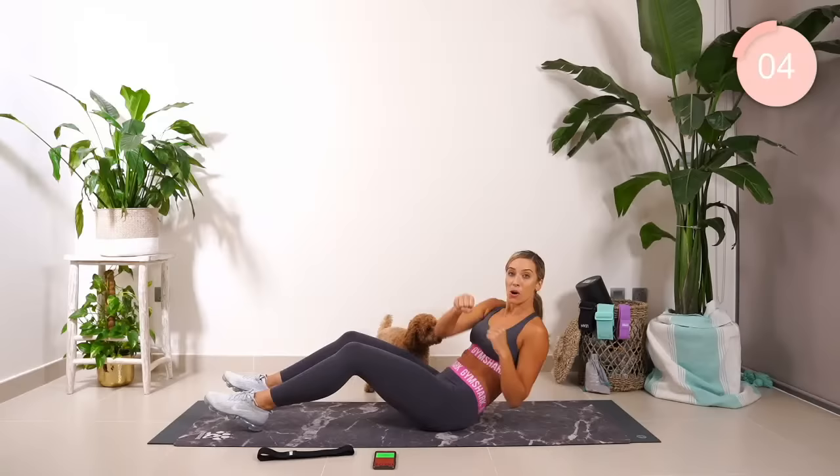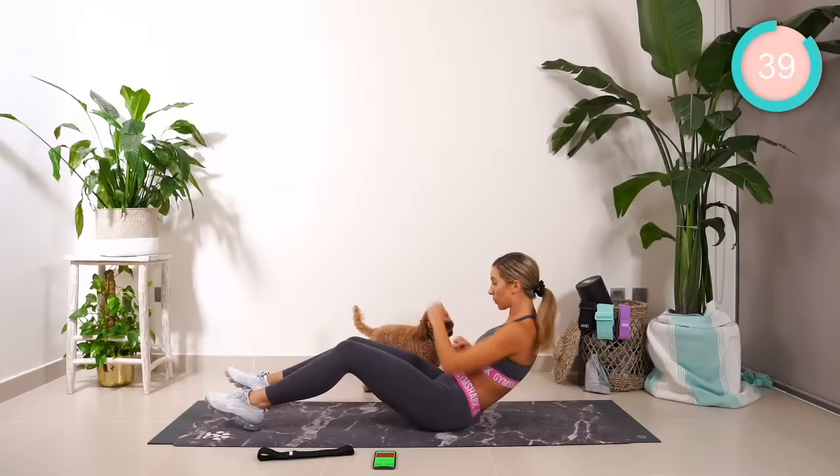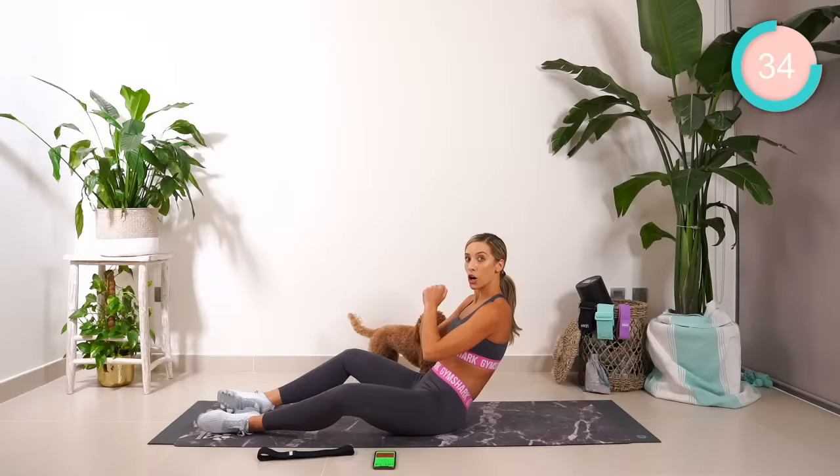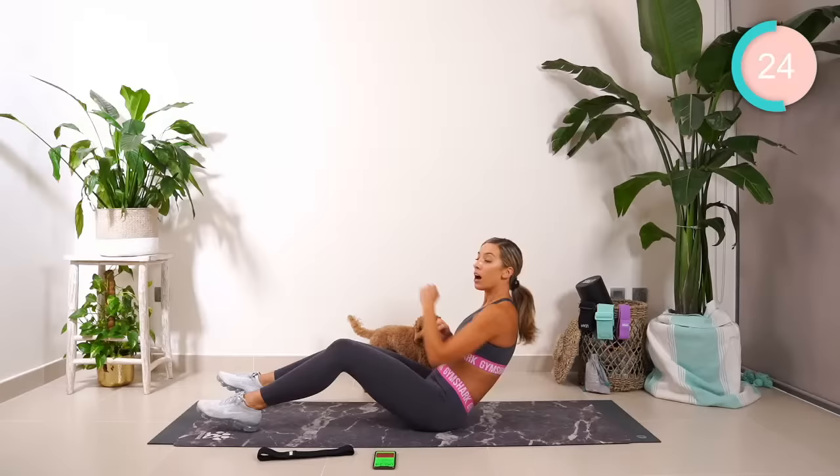Now if you've got weights, grab those. We're going with feet crunches across the body. Three, two, hold. With a tight core, let's go. If your hips are hurting, lower the legs out or open out. Really crunch across the body, guys — just going to kick it to the waist. Halfway, keep pushing.